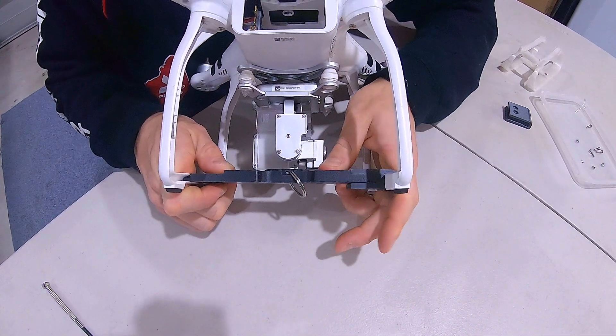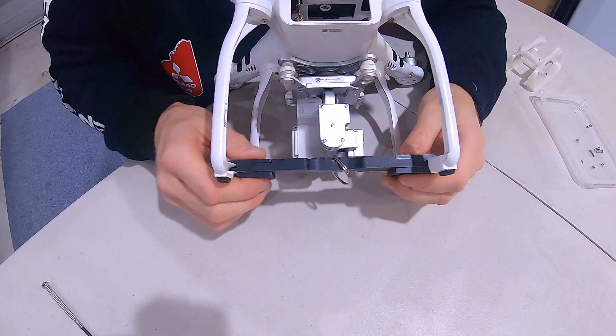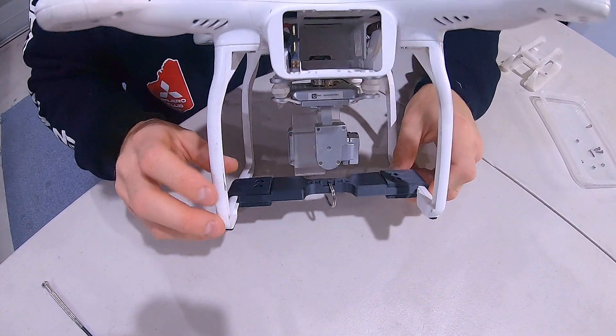One clip, two clip. Screw, screw, screw, screw. Nut, nut, nut, nut. Done.